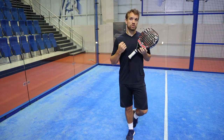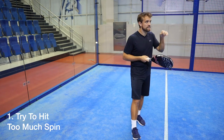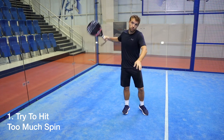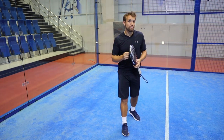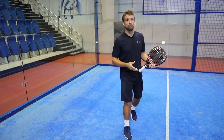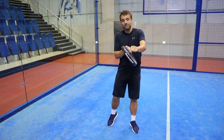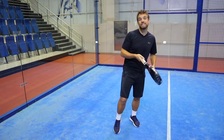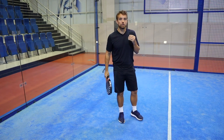Common error number one is trying to hit too much spin on the ball. Players come to the paddle court and they realize that slice is a good shot — it bounces, hits the glass, and stays down. So what happens is players are trying to create so much spin on that ball and they're chopping down on it, therefore not getting a good contact and more often than not making a mistake on the ball.